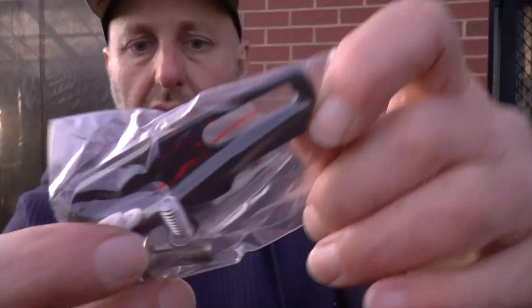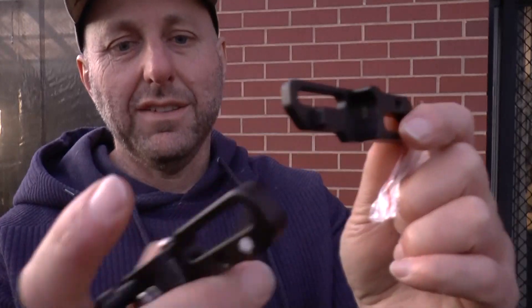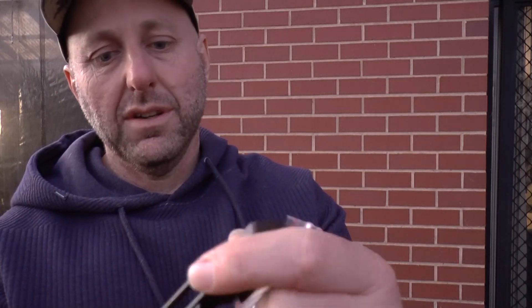It comes with allen keys, which are great for fitting to the bow. Let me just open this up so you can see it. For me, price point is literally everything. So this is an arm - bear with me while I work this out.